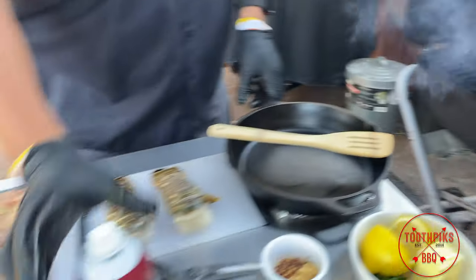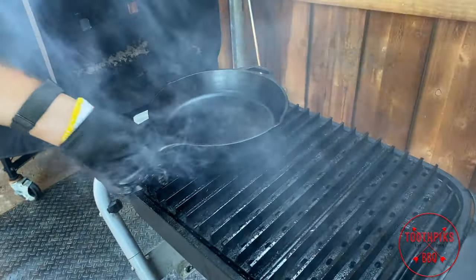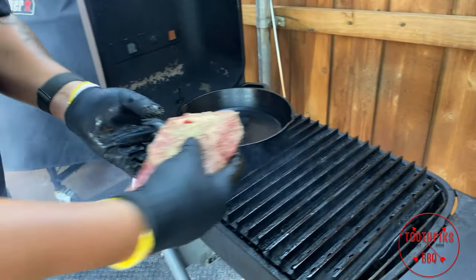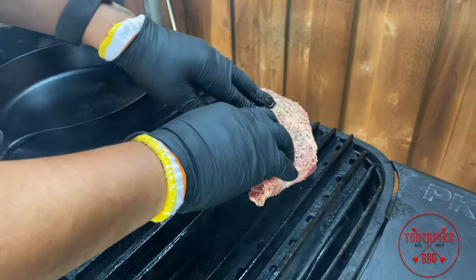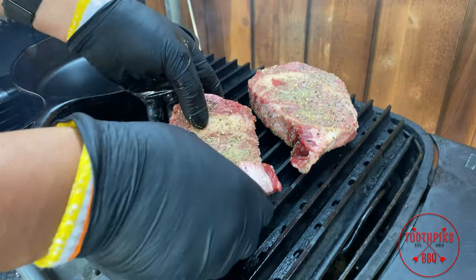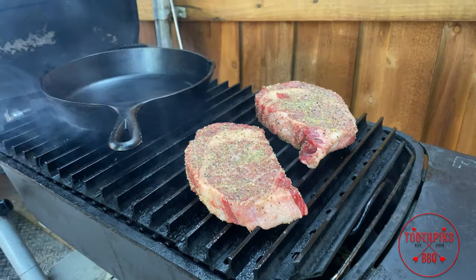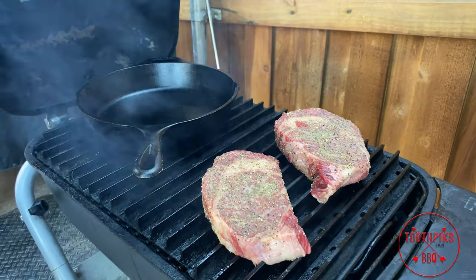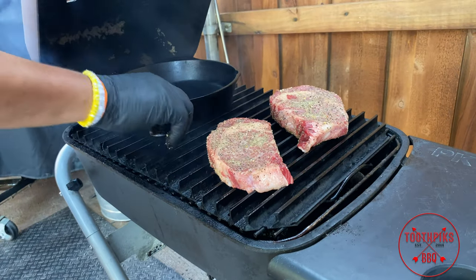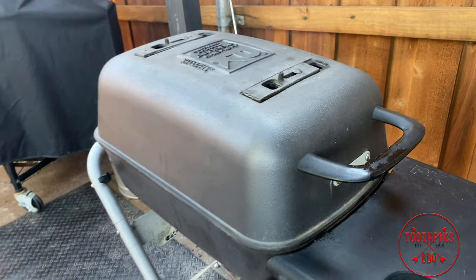On one side I got a cast iron pan — that's going to be for my butter sauce. Let's go ahead and get that preheated. Then we're going to throw my steaks on — we're going to put them diagonal and kind of press down, do the other one, press down. After that I'm going to close it for about three to four minutes. Let that pan cook, step back over here.